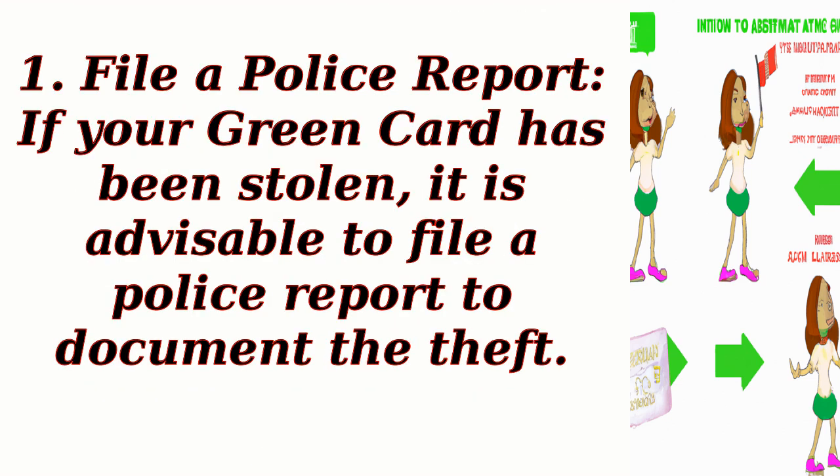Step 1: File a police report. If your green card has been stolen, it is advisable to file a police report to document the theft.